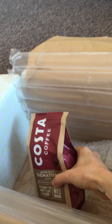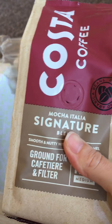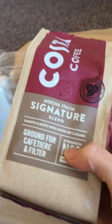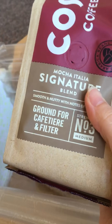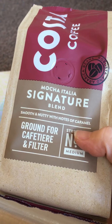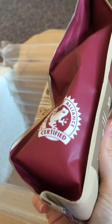Then we have this — this is by Costa Coffee, it's the Mocha Italiana Signature Blend. It's ground coffee for cafetière or filter. I am over the moon with this because I love Costa Coffee and I've also got a coffee machine that takes ground coffee. So I am super happy with this.